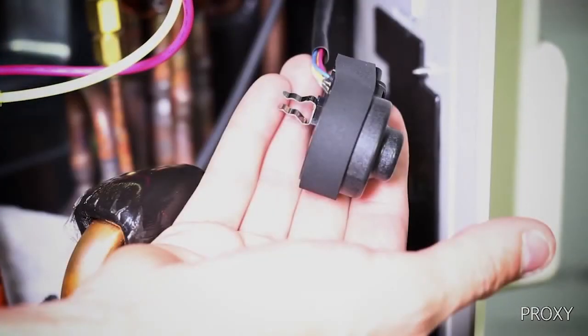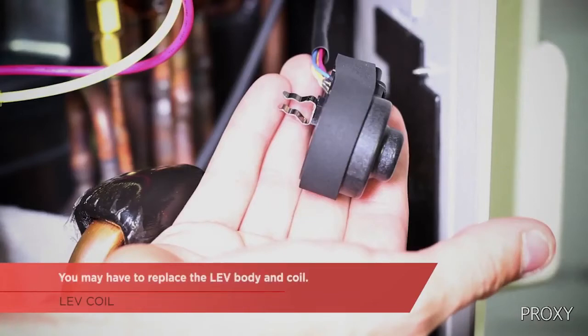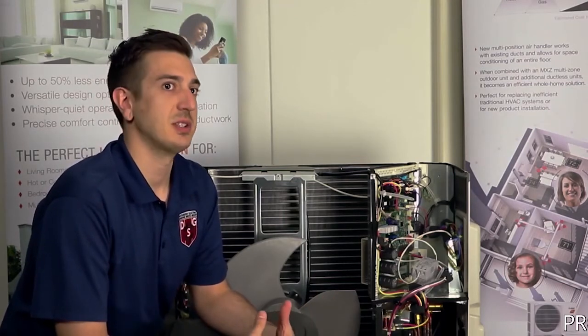If you find there's some light corrosion or rust buildup, simply clean it with either emery cloth or some type of sandpaper. If it's so rusted that you can't remove it from the body, this may require you to replace the LEV body and the LEV coil. Once a year, you may want to consider checking the LEV coil and cleaning it if necessary. If you're in coastal conditions and want to take it a step further, you can apply some of our silicone paste.